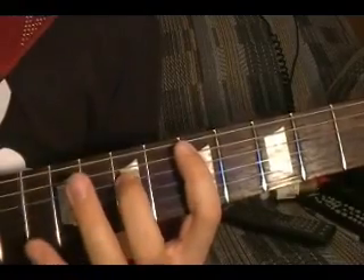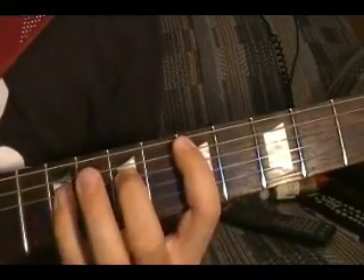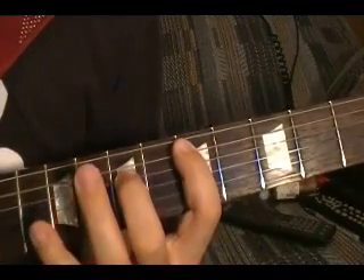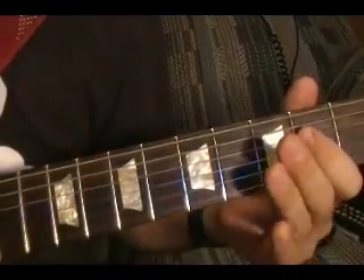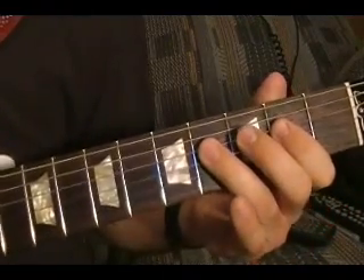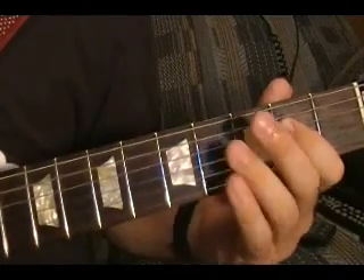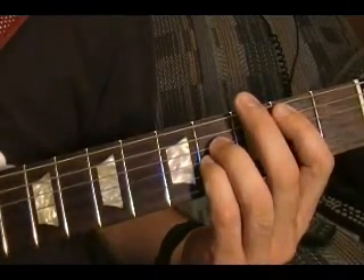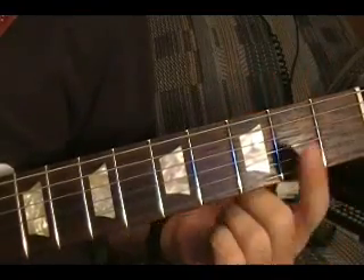Riff number four is the same thing at the beginning, then the pattern's a little different. Just watch with the tabs here.